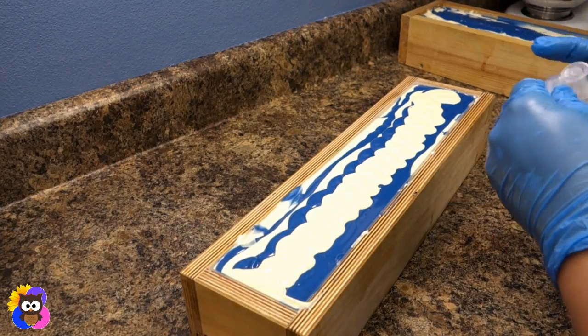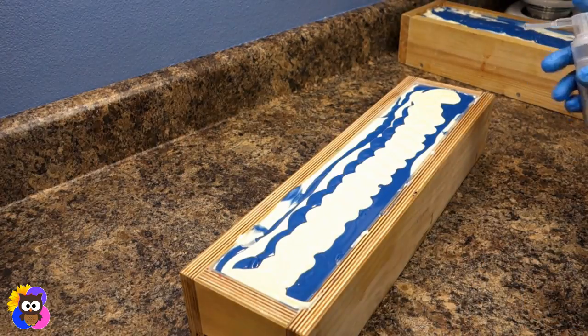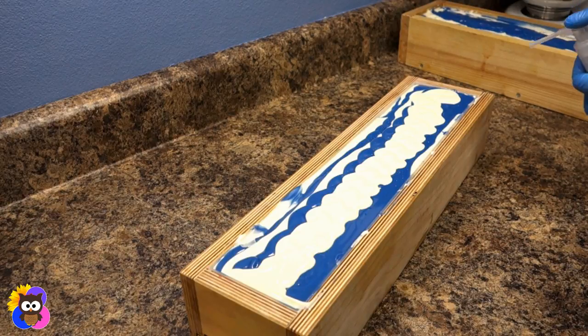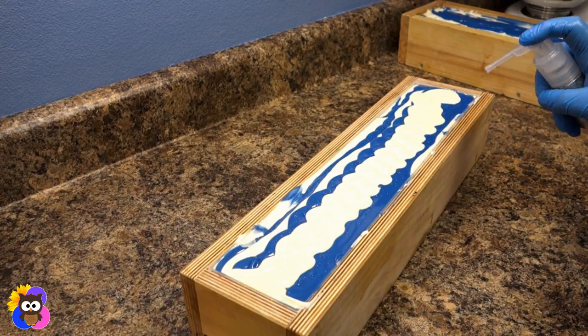I'm going to go ahead and sprinkle this with some silver rainbow glitter. I'm not going to do both loaves — I'll leave one without glitter. That's so pretty. I just love how this glitter looks.